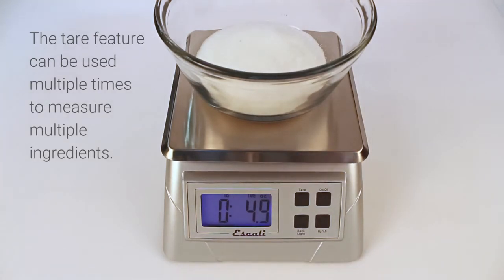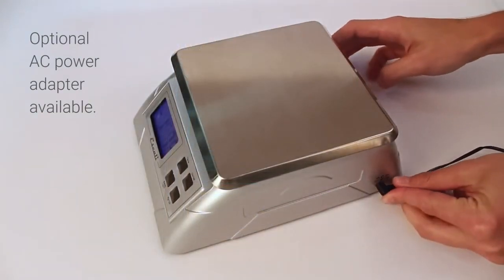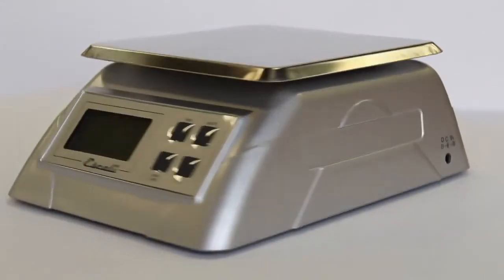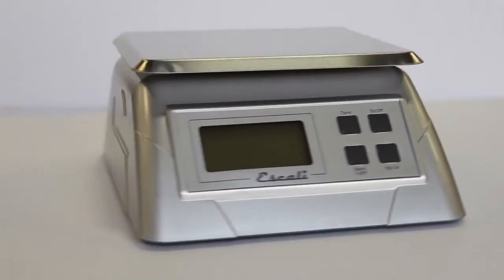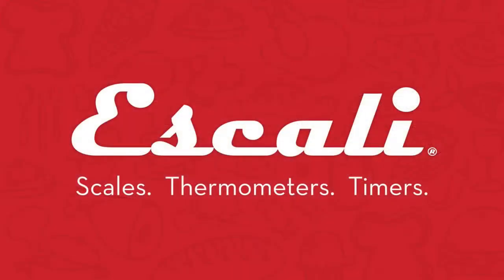An optional AC power adapter is available for extended use, which will deactivate the standard 10-minute automatic shutoff. Iskali's Alimento Digital Scale is the workhorse you can depend on for professional-grade measuring at home, in the kitchen, or at the office. Get yours today!